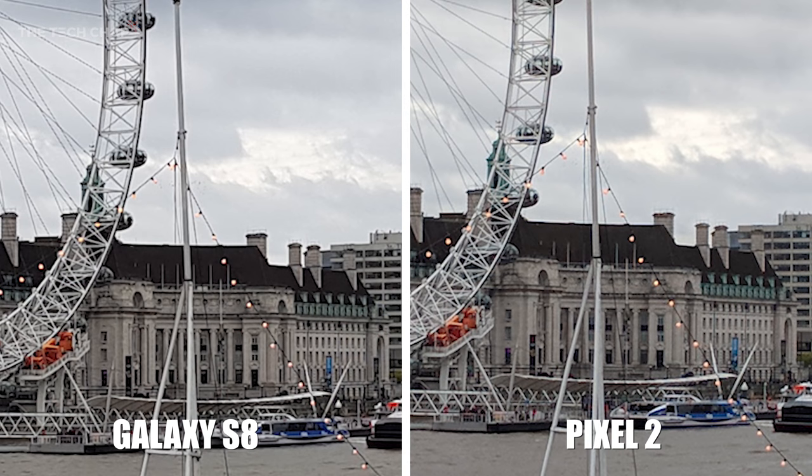But if we zoom in five times, there's a bigger difference. If you look at the spokes on the Millennium Wheel at the top left, you can see that they're really aliased and fuzzy on the S8 shot, whereas on the Pixel 2 they're smooth.